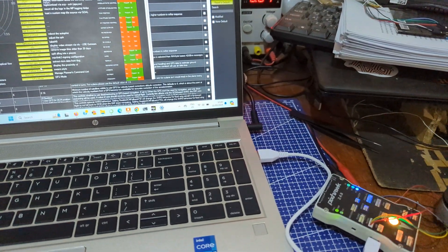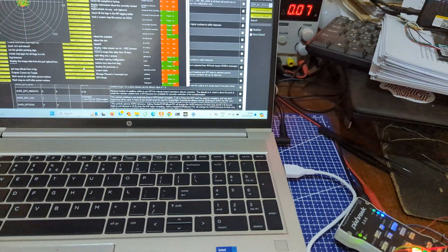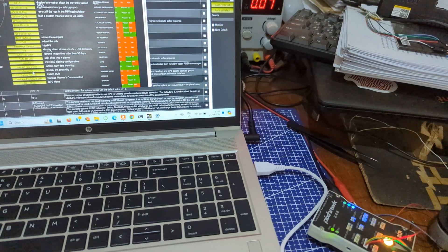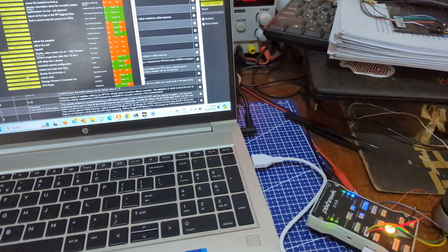Hello guys, I just want to show you how you can connect RP Rider One to Pixhawk. I have seen a lot of people have trouble with connecting it to Pixhawk.